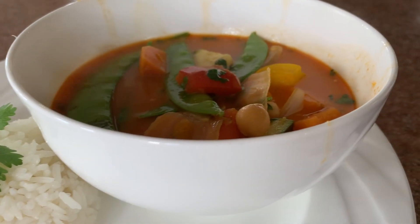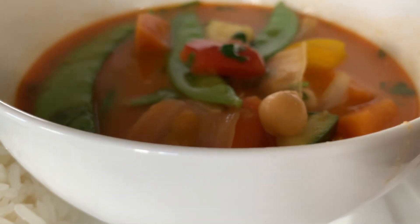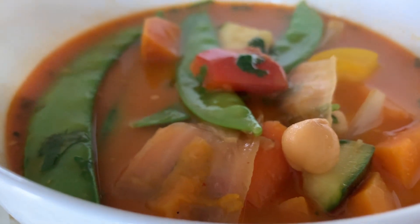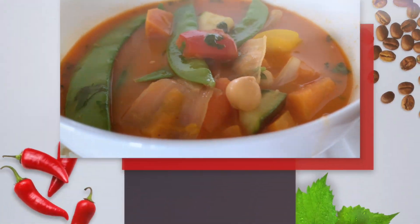That's how easy it is to make Thai-style red curry at home — vegetarian, really healthy, and a great way to use up the veggies in your fridge. Make it your way with your choice of vegetables. Thanks for tuning in — we'll see you next time on Heidi's Family Kitchen.